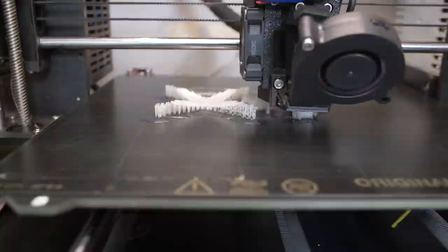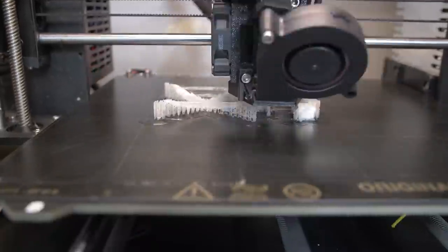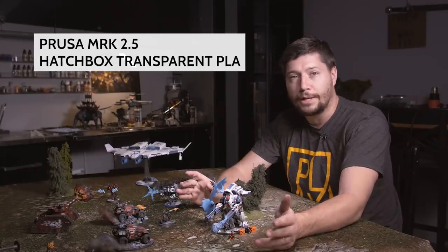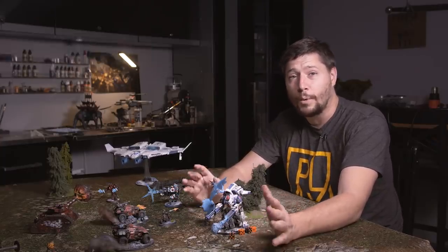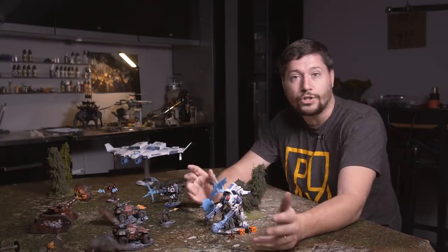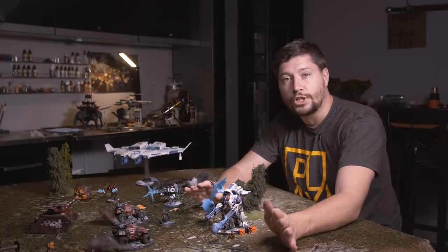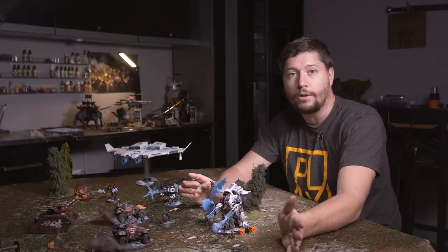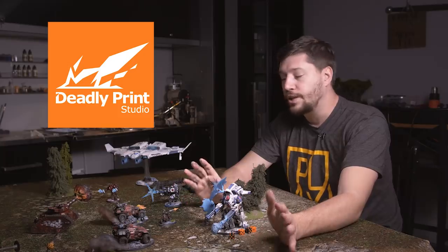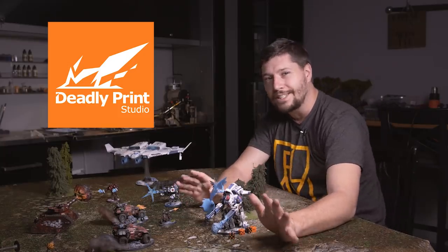Most of these effects were 3D printed by myself here in my garage. I have a Prusa FDM printer and I'm printing with transparent PLA plastic, and I've been able to get good results because of a well-tuned machine. If you don't have a printer, it's going to be a little bit harder to do these effects. However, all the prints I'm going to show you today are available to be purchased fully printed. All of these designs were produced by a company called Deadly Print Studios, which I feel is doing some of the better effects-type designs out there.